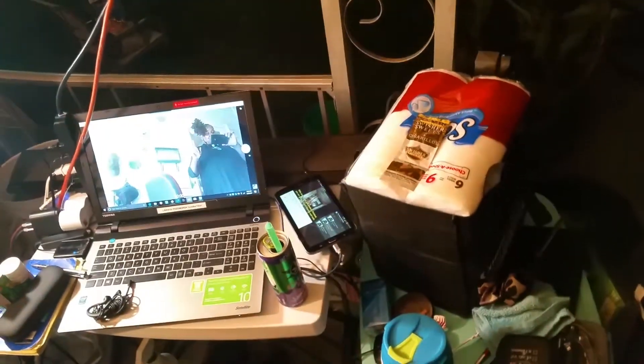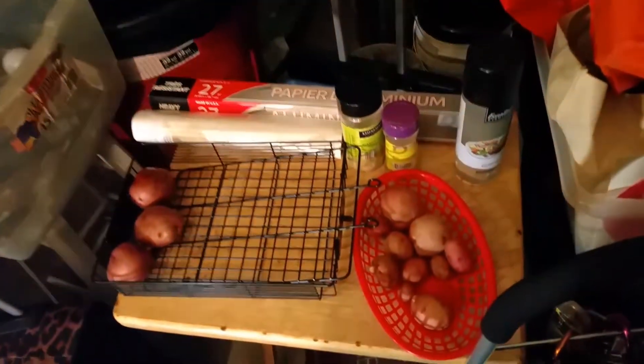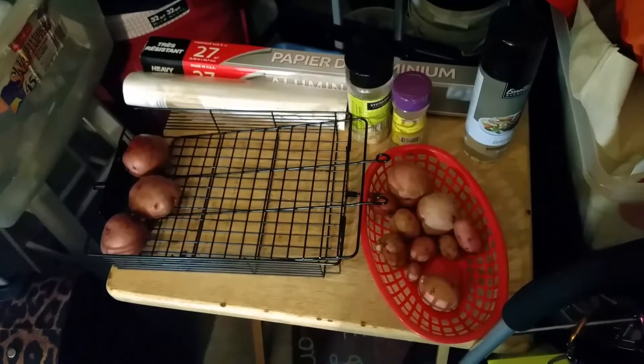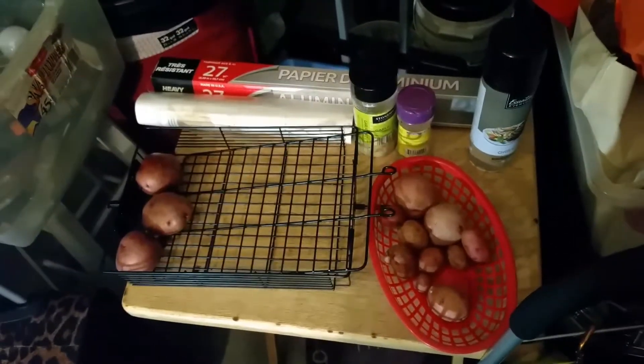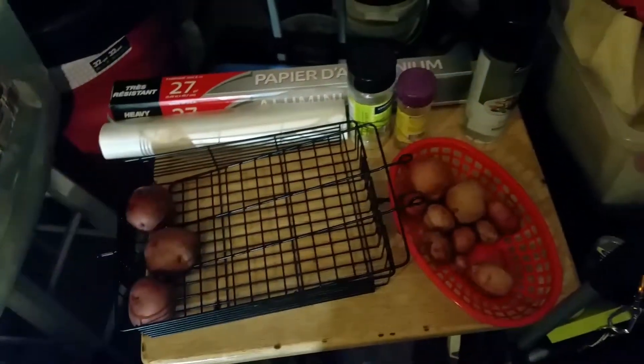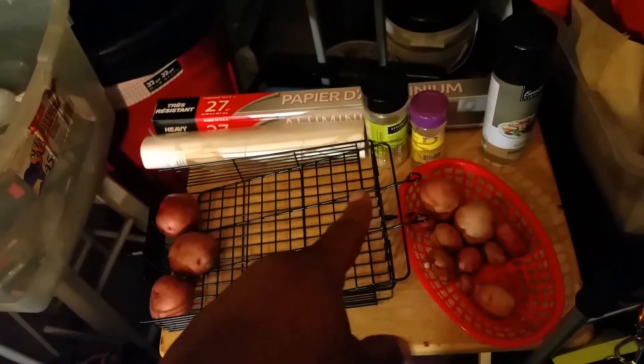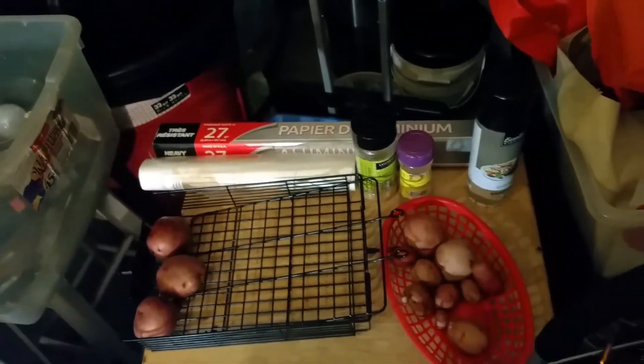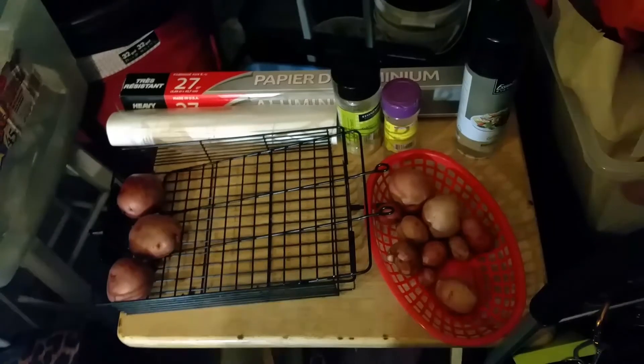That's one good thing, and one reason why I wanted to do this outside — because in the fall, the bugs go away. It's been peaceful out here. I'm gonna get these potatoes together because I know I'm gonna have the munchies when I get through. Let the party begin!